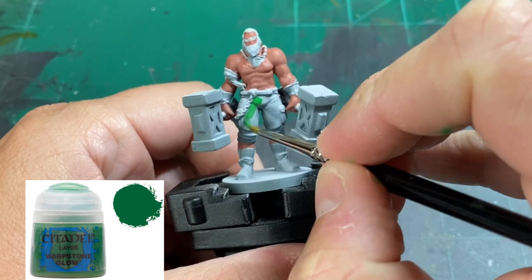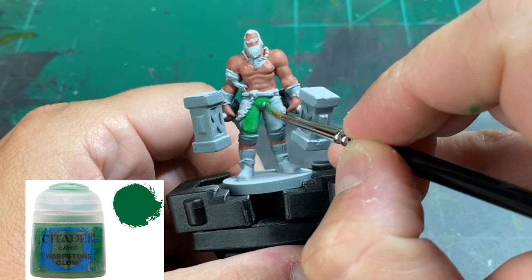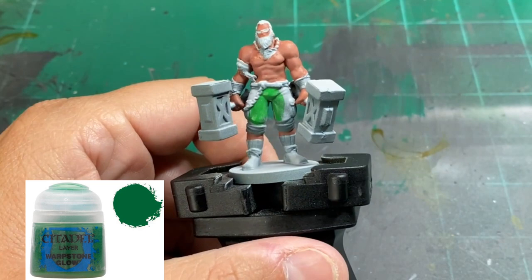For our trousers, we're going to be using a little Warpstone Glow. If you're looking at the miniature on the left-hand side, make sure you get above the chain that's hanging down. It's a little bit of a pain, but just make sure you hit that area as well.